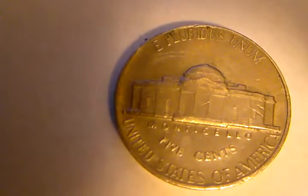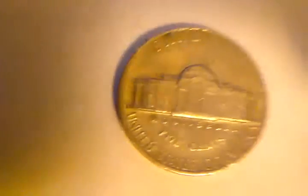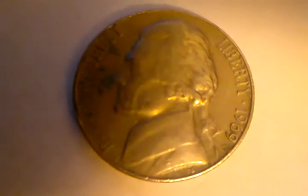I'm going to turn it back over on the obverse so you can take another look at that S. I don't know, it just looks odd to me. Let's see if I can get in closer. It always looks blurry on my end.